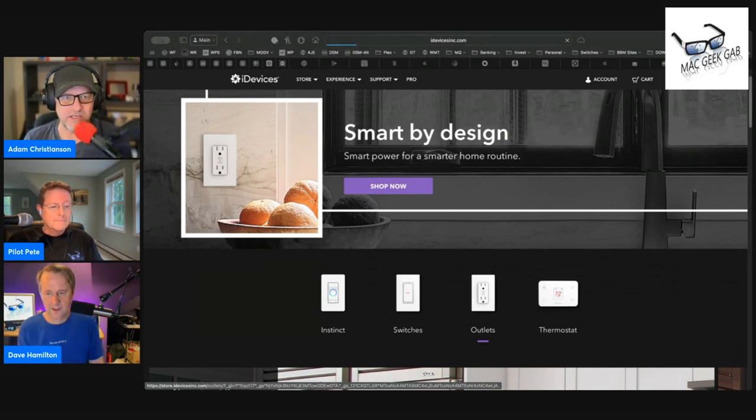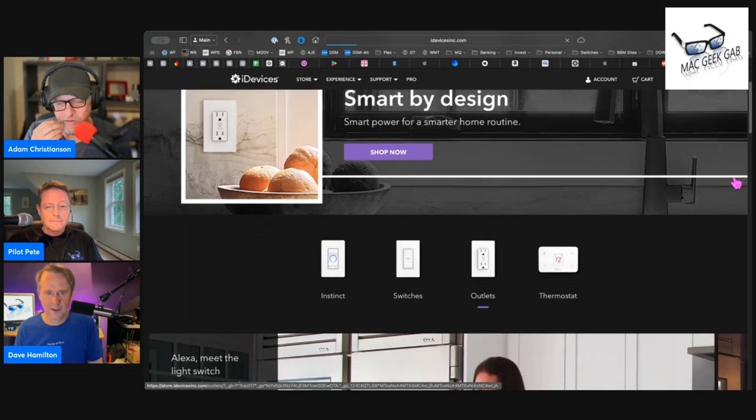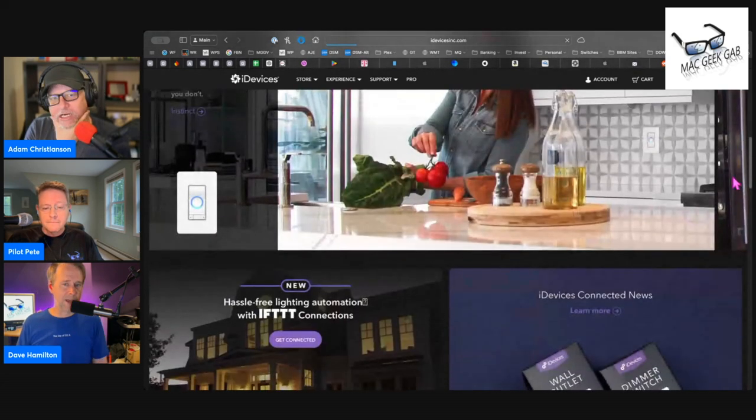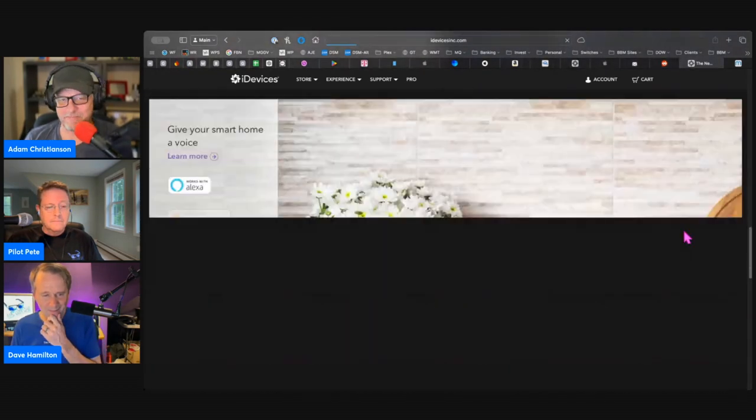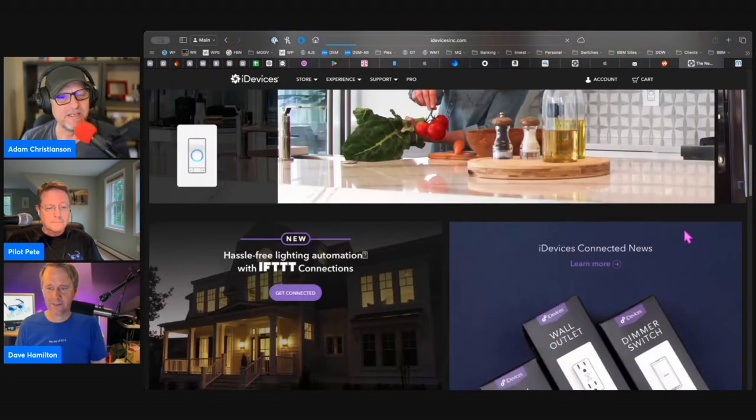I just find them easier and more convenient, and they were rock solid. Before this I had some other brand — not the Lutrons — whatever the first company that came out with support for HomeKit. Their stuff was garbage. It required a hub, and then when they came out with HomeKit support it was really buggy and junky. Then they came out with a new hub that was the HomeKit hub. So it's like, I'm done.